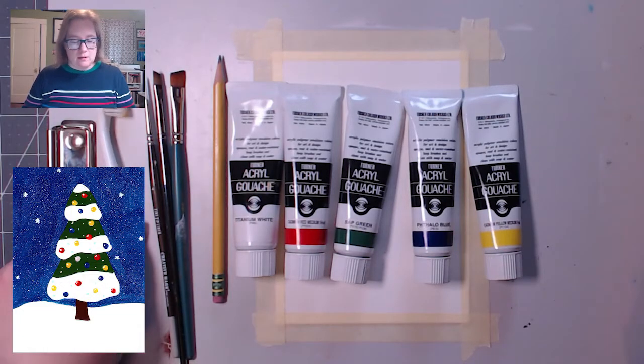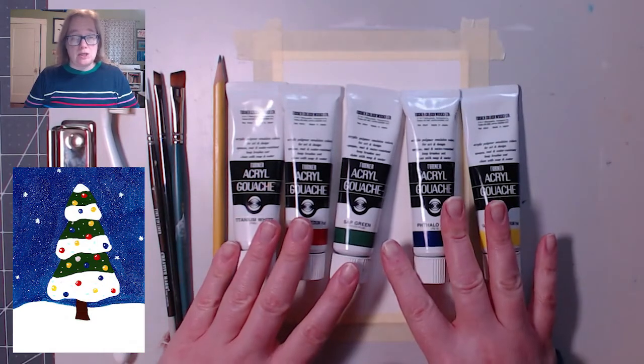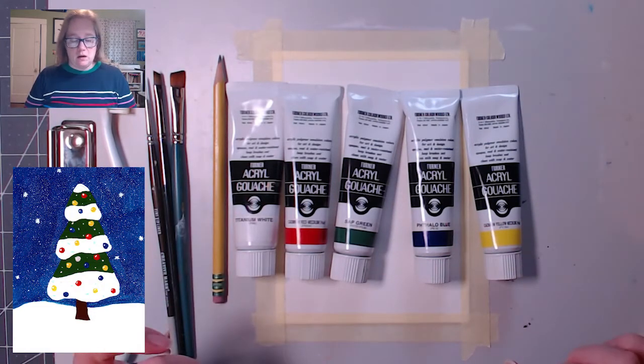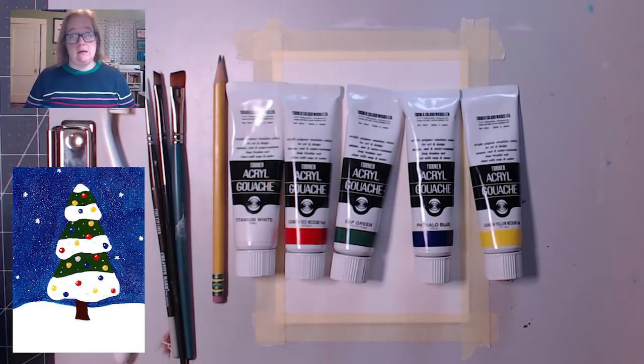Don't use that toothbrush for brushing your teeth. I'm using gouache. This is pretty much going to act like acrylic — it just doesn't have that sheen to it, so I don't have to worry about a glare. You can use whatever; you can just color it in. The traceable will be in the description if you don't want to draw along with me.